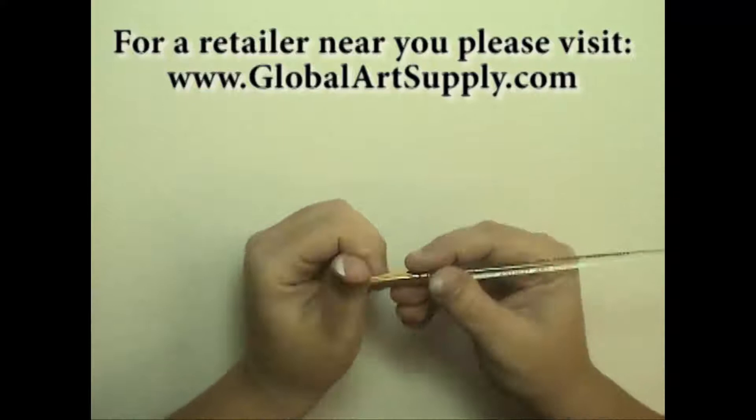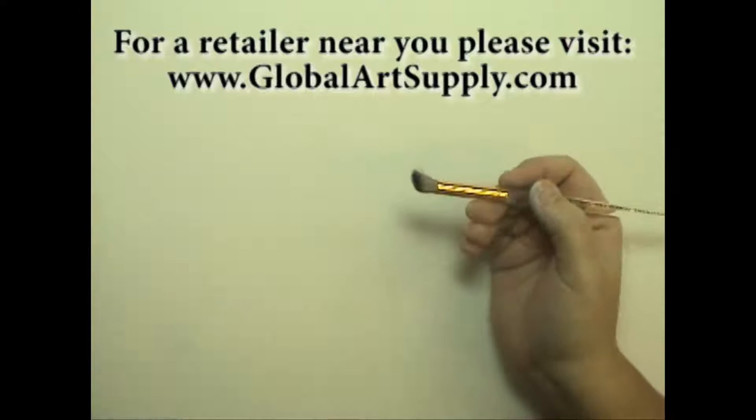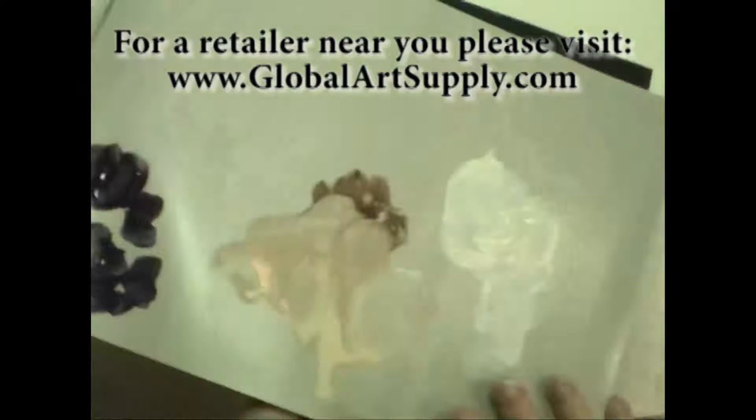It's made out of a synthetic squirrel hair and it's the same hair that's in the watercolor line of the Global Art Supply brushes, and they're really wonderful. They hold lots of moisture and lots of paint. You get lots of working time.